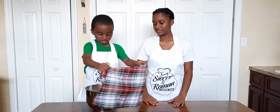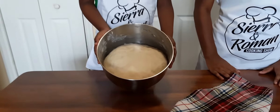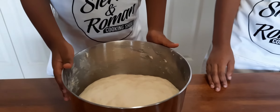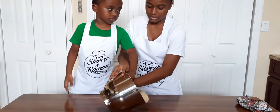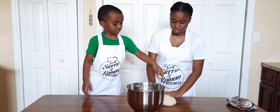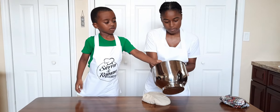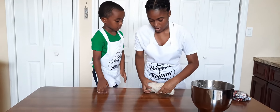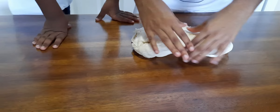The dough has doubled in size — as you can see from how you last saw it, the dough has gotten bigger. Now me and Sierra are going to shape the pretzels. We let this dough sit for 40 minutes. Before, the yeast didn't get as bubbly as normal because it was only one package, but because the dough doubled in size, we can see that it worked. We're going to break it off into eight pieces.